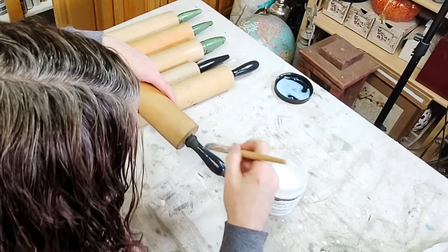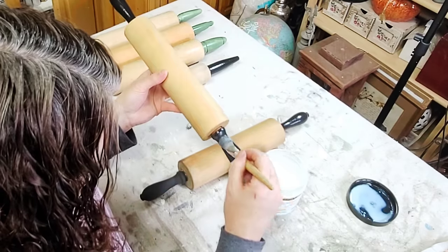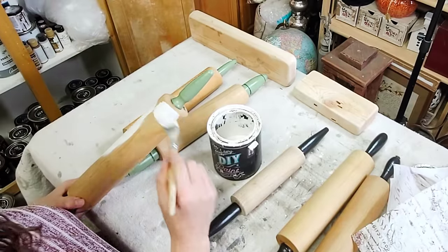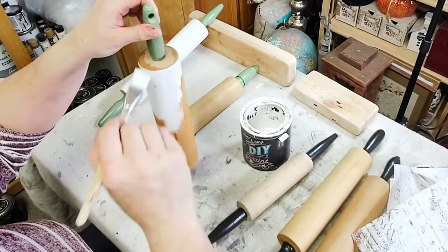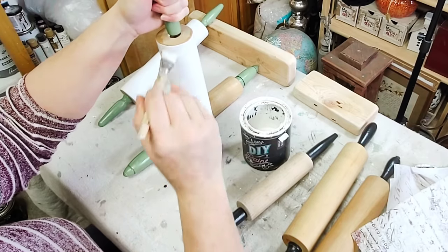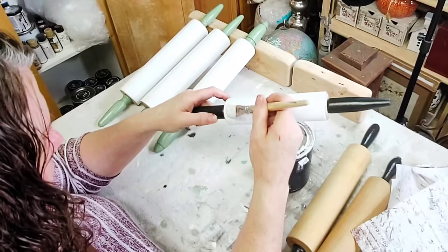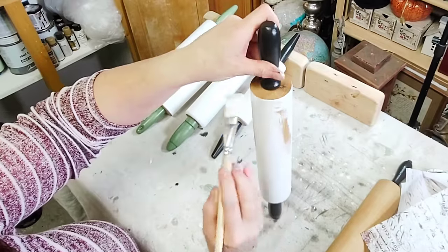Once I had one coat of Big Top on all the handles I set them aside to dry completely before moving on. Since I'm going to be using decoupage paper on these, I wanted a nice clean white background so all of my images would stand out really nicely. I'm using DIY's White Swan, giving each rolling pin one good coat, being careful not to go over the edges to the handles — I wanted to leave a little bit of the original color showing at the end of each rolling pin.